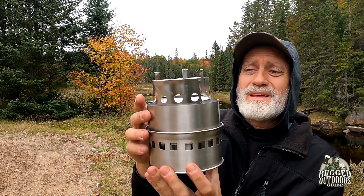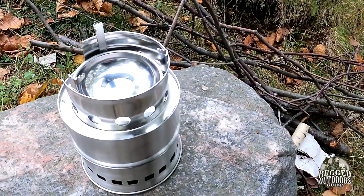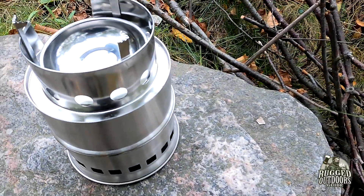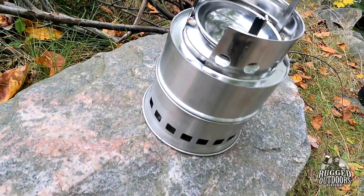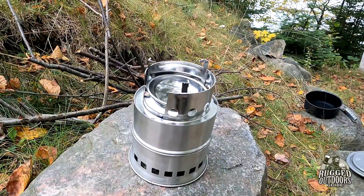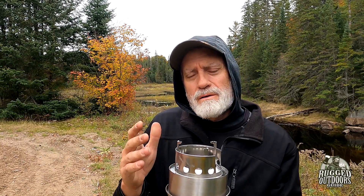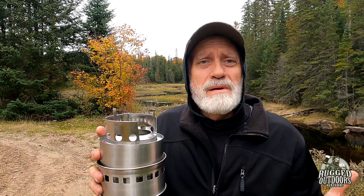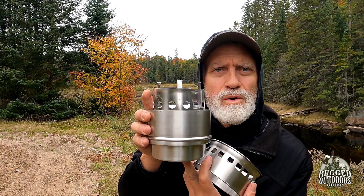It's an 18-ounce stove, which is about mid-range for this type. The mesh carry bag is a nice touch. This is probably the most technically designed stove in its category — most others are literally just a bent metal box or a simple piece of sheet metal. This one has double walls and an additional inner chamber piece, so there's a lot going on with the design.